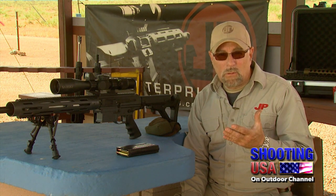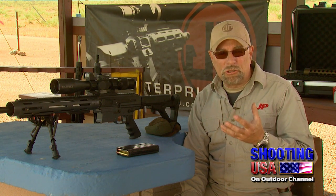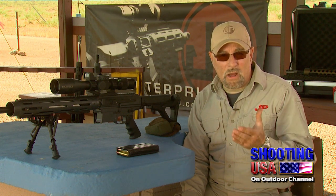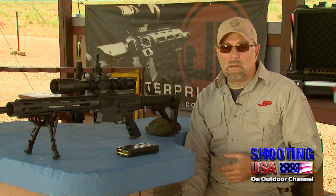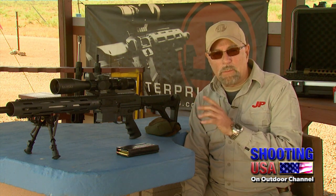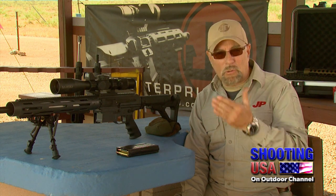Secondly, safety. If you don't exercise good trigger control, you might have a negligent discharge with your rifle, and that is on you. Now I'm going to get into the rifle here and demonstrate in dry fire what I'm talking about. I want you to listen to this, and then I'm going to describe what's going on.